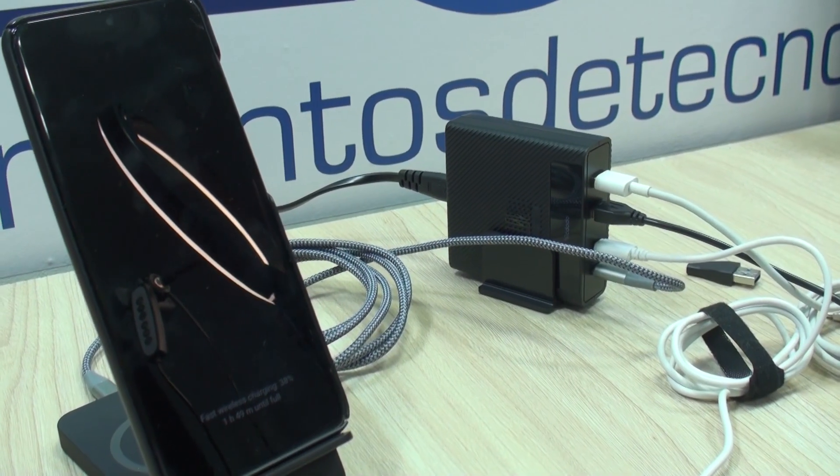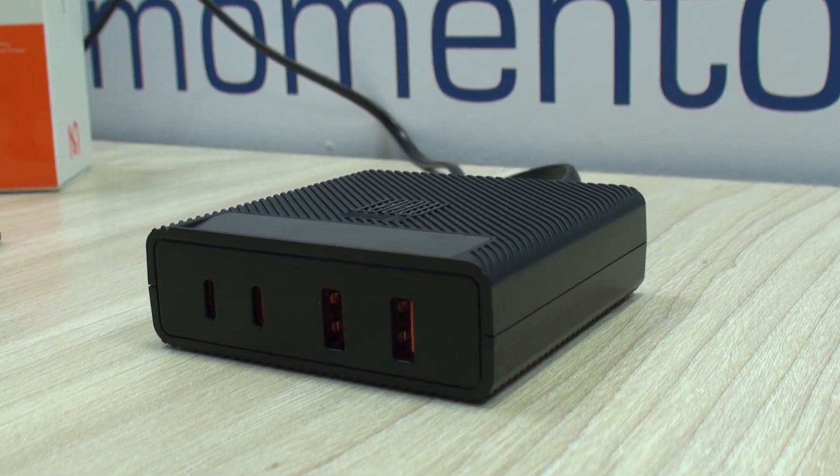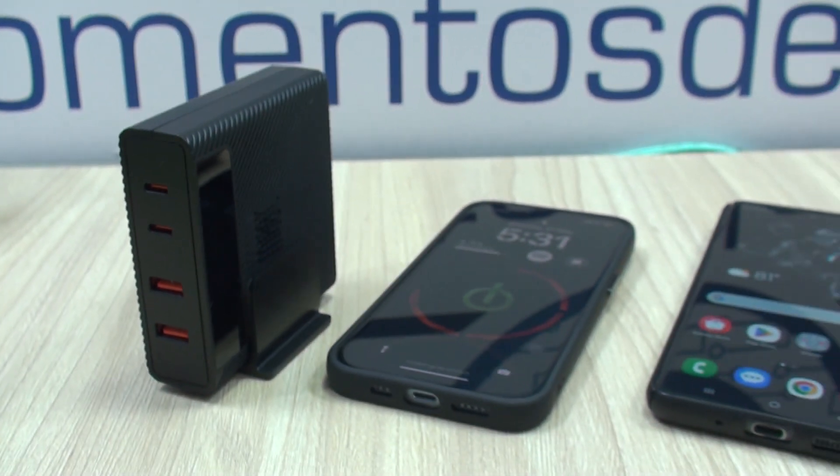Overall, we liked it very much — it actually provides the power stated and the specs that are advertised. We hope this video was of great help for you, especially if you're deciding which is the best power adapter you can get for your devices. See you next time.